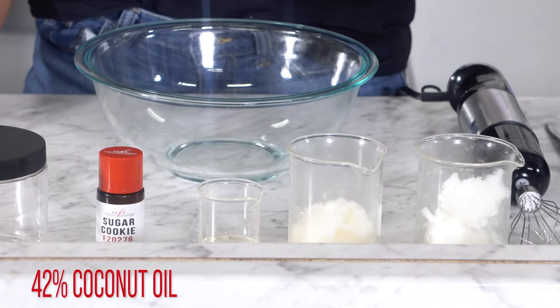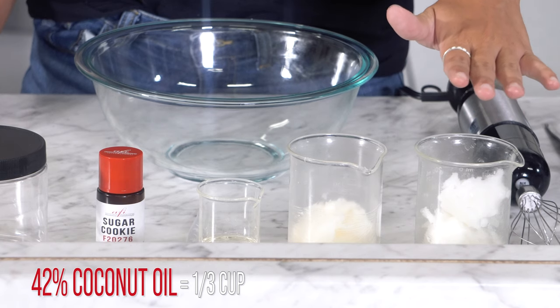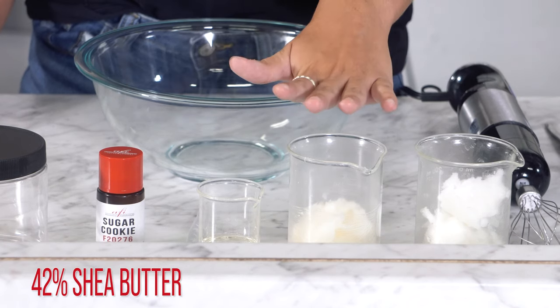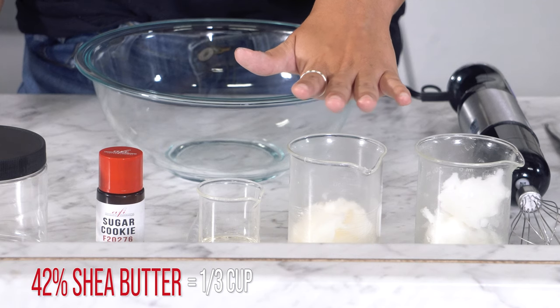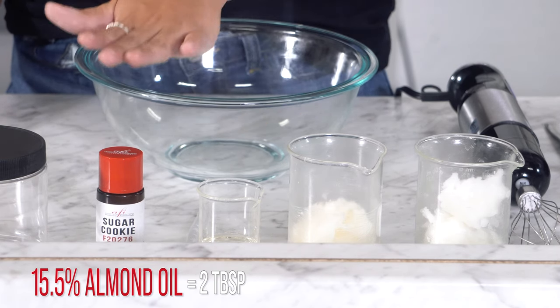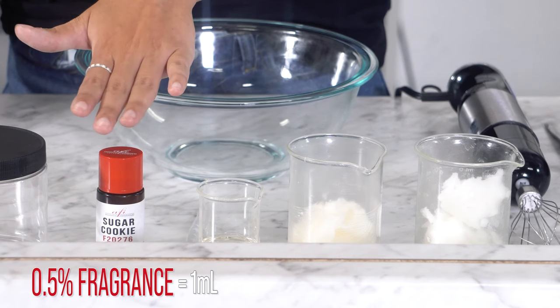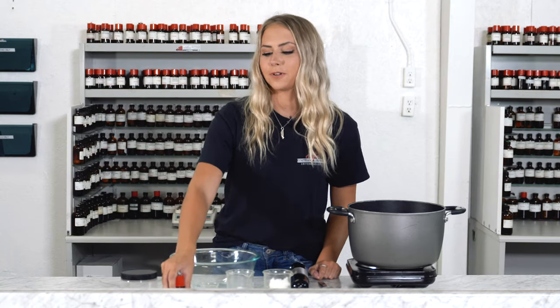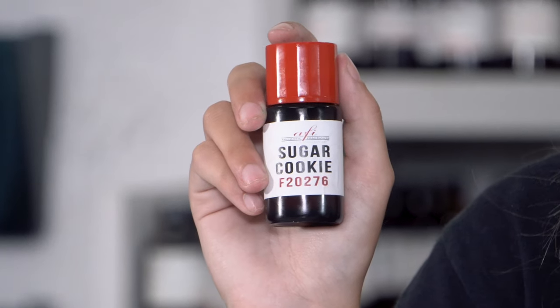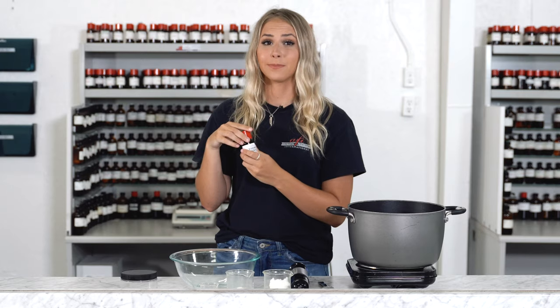Now for your ingredients. You'll need 42% or 1/3 cup of coconut oil — make sure it's solid, otherwise it'll be too runny. 42% or 1/3 cup of shea butter, 15.5% or 2 tablespoons of almond oil, and 0.5% or 1 milliliter of your desired fragrance. Today I chose a super rich fragrance for our fluffy body butter: sugar cookie. It smells like warm fresh baked cookies — seriously, it smells so good.